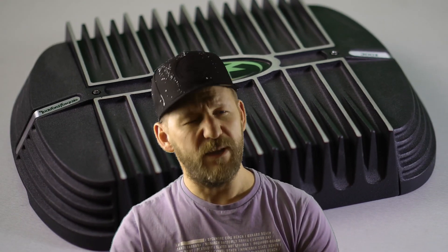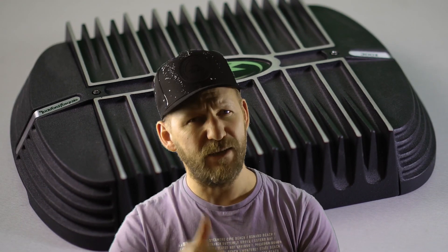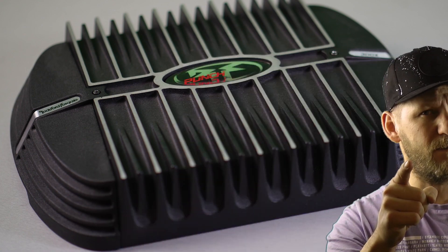If you like this video, please leave a thumbs up or a comment. Thank you very much for watching. See you next time for another Dyno Run.